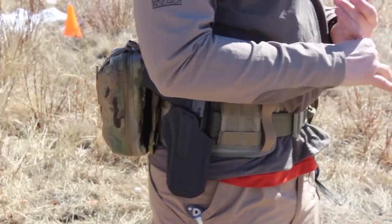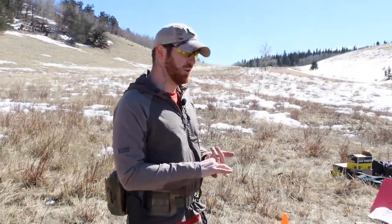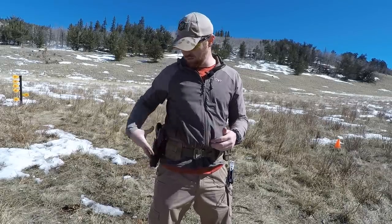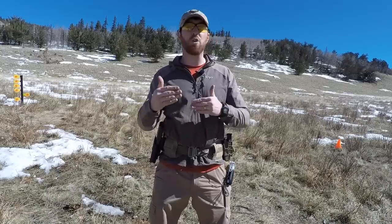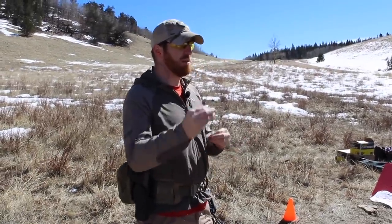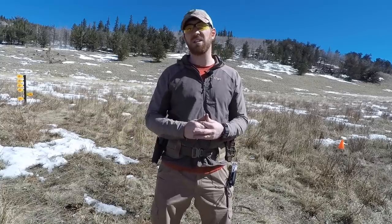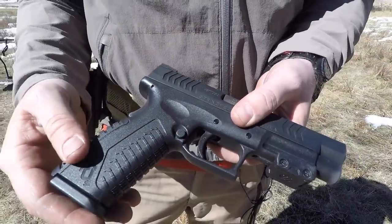We have two pistols we're going to be running it through. We got the Glock 21, that's a full-size 45 caliber, and we have an XDM 9mm that's also a full-size pistol. We're going to walk through both of those — just how they mount, how this system works, and why so far I am totally digging how this works. Particularly if you're shooting multiple pistols throughout the day, different calibers — this offers a great capability of being able to use multiple guns in one holster, not constantly having to take it on and off your LBE system or your belt.